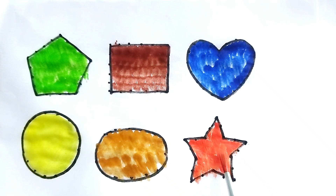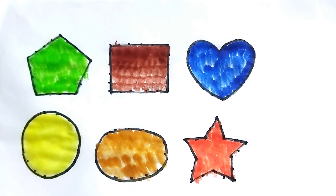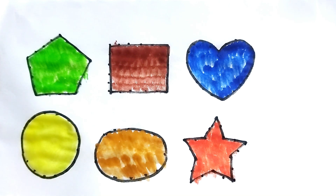This is our shapes and colors. This is green color pentagon, chocolate color rectangle, green blue color heart shape, yellow color circle, golden color oval, red color star. Kids, thanks for watching!